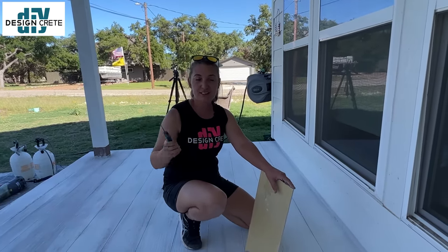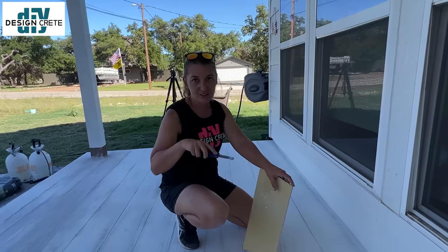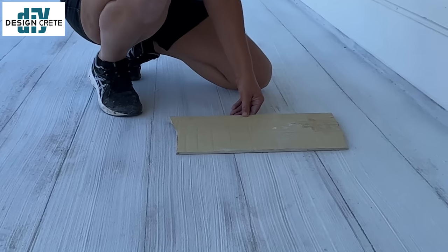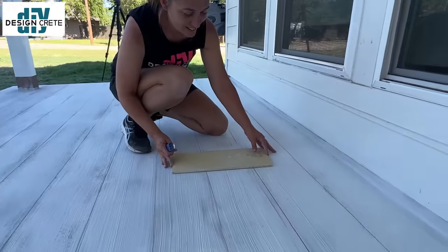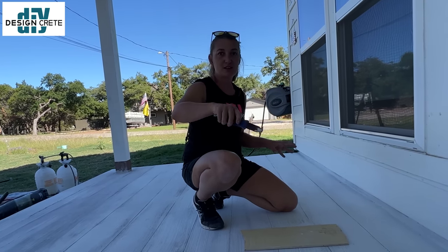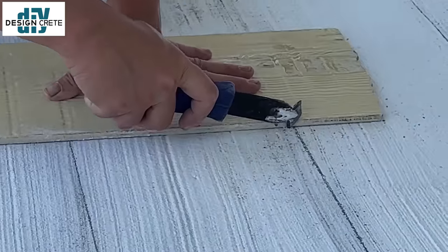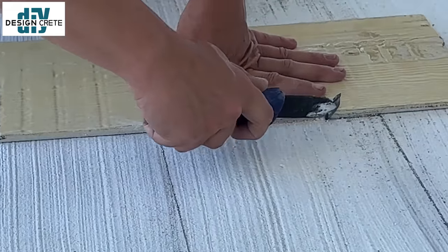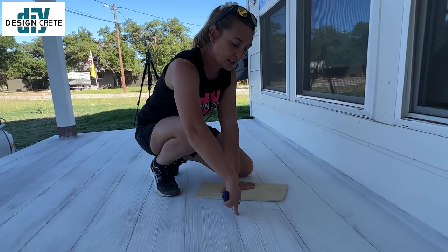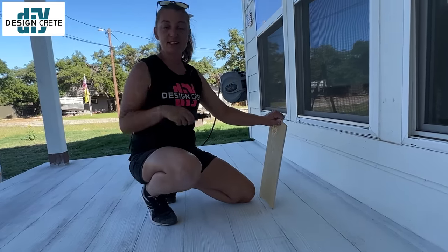We just finished scoring all of our long lines and now it's time to break them up into individual boards. I like to use framing squares to get a nice 90 degree angle. You can place your lines anywhere — I like long boards and I like to stagger my lines so they don't line up with each other. There are no real rules on how you do this part. If you want, you can also make little nail holes by just gouging in a screwdriver.